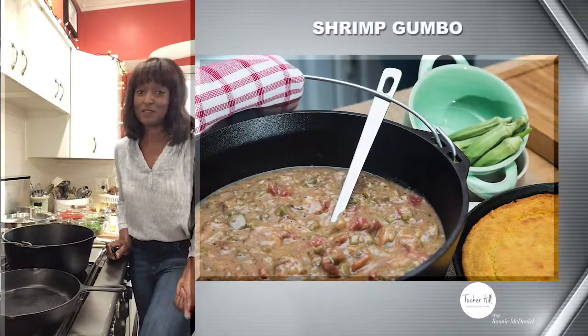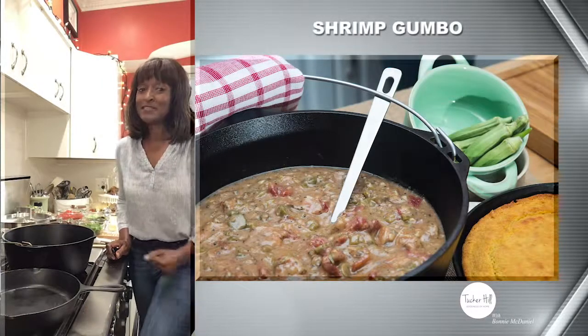I'm Bonnie McDaniel and I am from the South, and if you're anything like me you love, love gumbo. So guess what — today we're going to be making a recipe from my cookbook for my shrimp gumbo. You're going to want to get yourself a nice cup of coffee or cup of tea, pull up a seat, and let's get started.